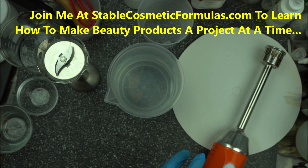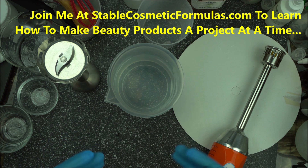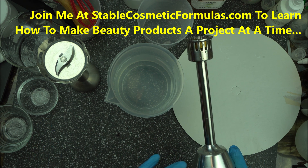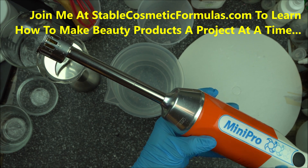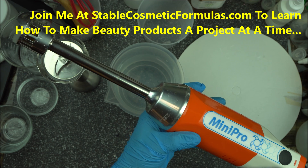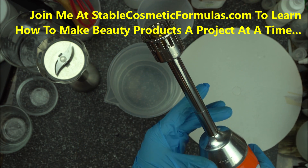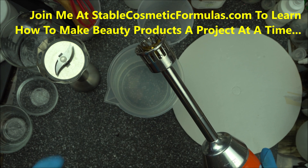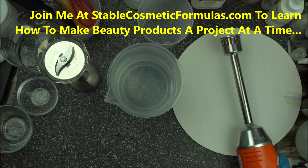I hope this video has been helpful. Remember, the best you can do is to always upgrade your tools as you increase your formulation knowledge and as you can afford it. Just know that the bottom part is the Mini Pro mixer by Dynamix, and the attachment is the homogenizer head — they are different tools. The homogenizer attachment is very useful for cosmetic formulators.